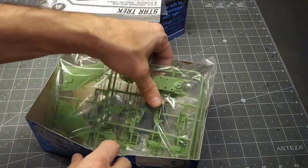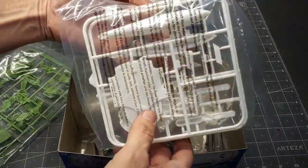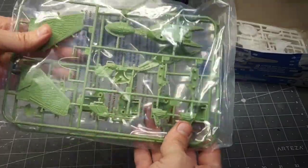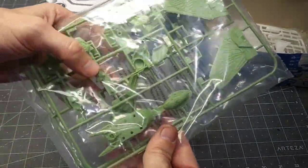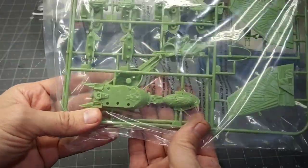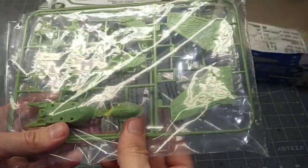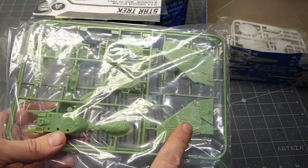We have decals, instructions, all that. I'm going to focus on the Klingon Bird of Prey — not a whole lot of parts, and it's 1/1000 scale. It's a little bit bigger than the old Bird of Prey in the Adversary set and looks a bit nicer. You can build it in two configurations: attack mode or cruise mode.